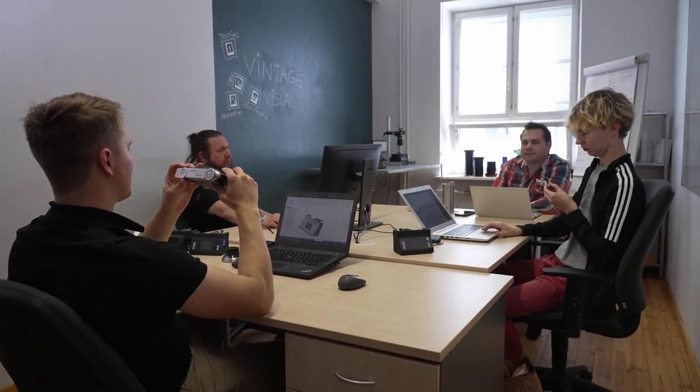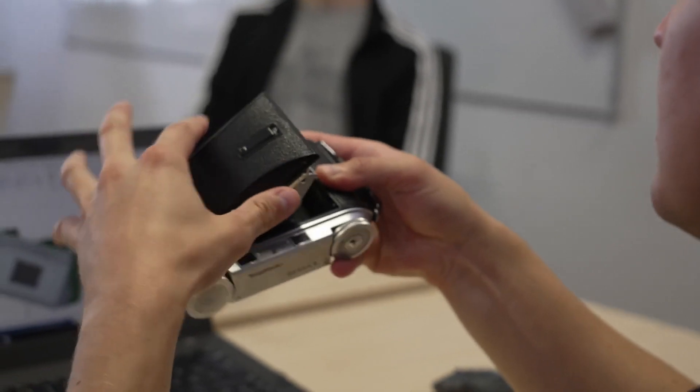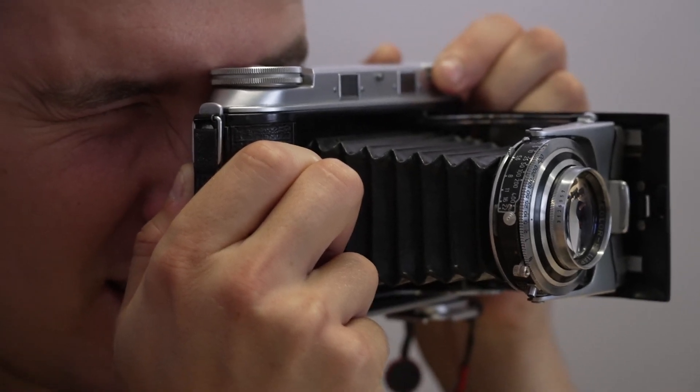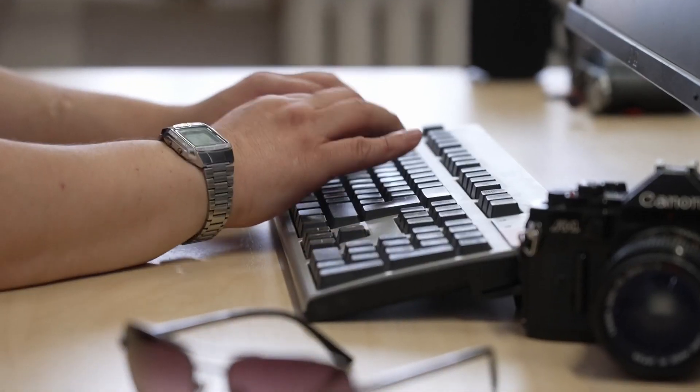Hello, Indiegogo. I'm Arna and this is Vintage Visual. About three years ago, we started this project with a simple goal in mind: to give our contribution to sustaining analog photography and make it accessible to everyone. We didn't do this alone — we teamed up with our local photography community and collaborated with people from the Academy of Arts and University of Technology.